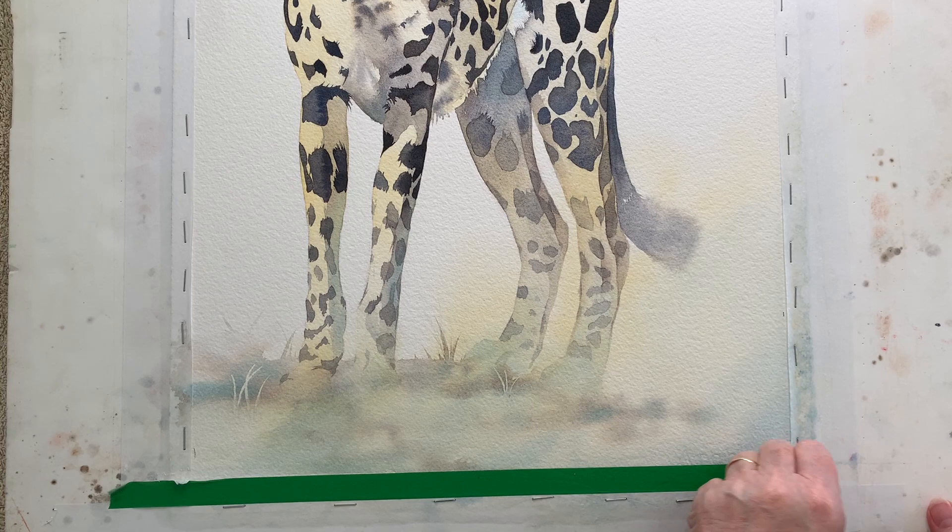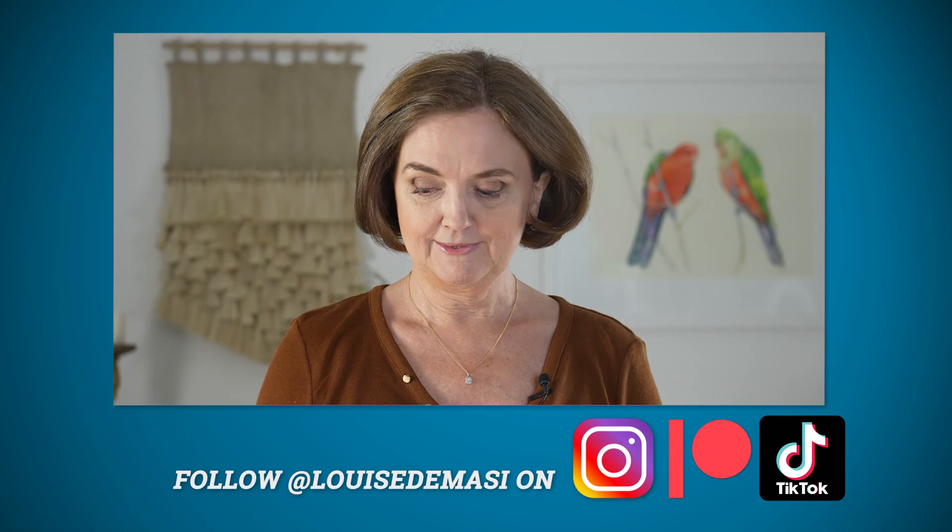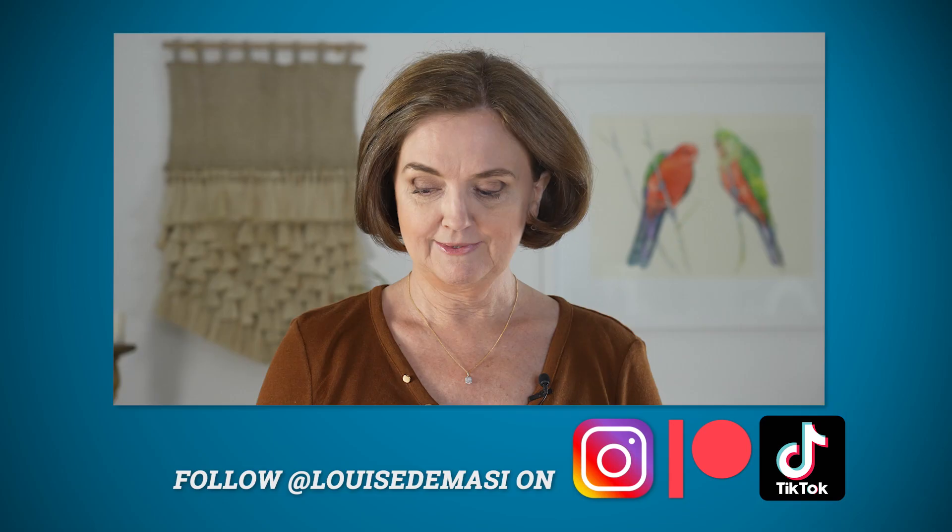I left it for a day and then I decided I was happy with it, so I cut it off my board. And there it is, finished. I hope there were some useful tips in there for you. Winsor & Newton's burnt sienna and French ultramarine are two colours I use a lot in many of my paintings, and I certainly gave them a workout in this one. Thanks for watching — please give this video a like, it's greatly appreciated when you do. Don't forget to subscribe, and I'll see you again next week. Take action.